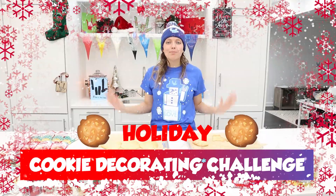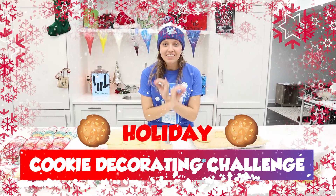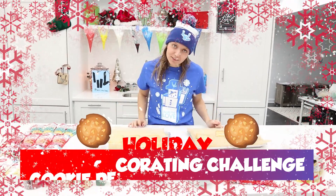Hey Sharers, what's going on? Welcome back to my channel. Today I'm going to be doing the Holiday Cookie Decorating Challenge with a special guest.